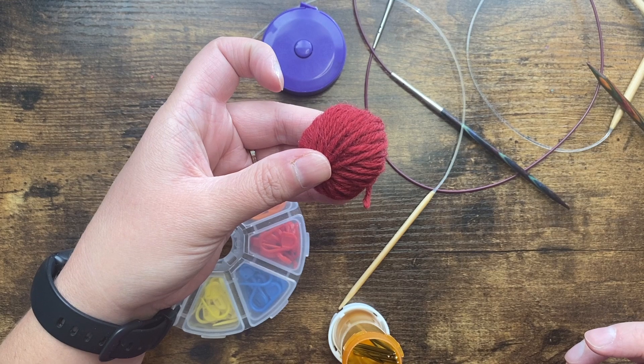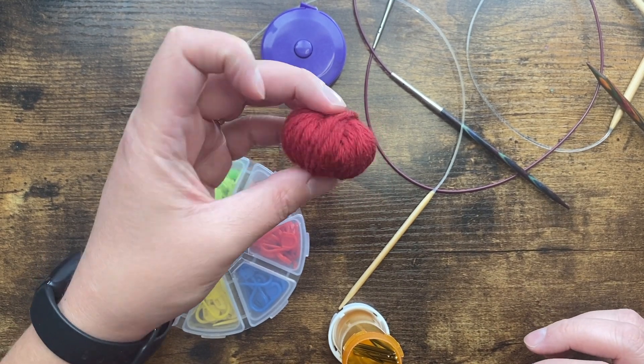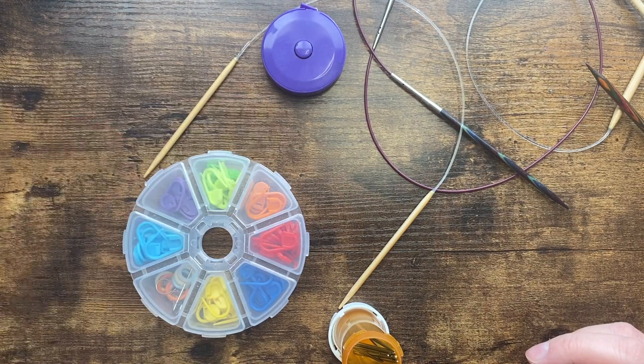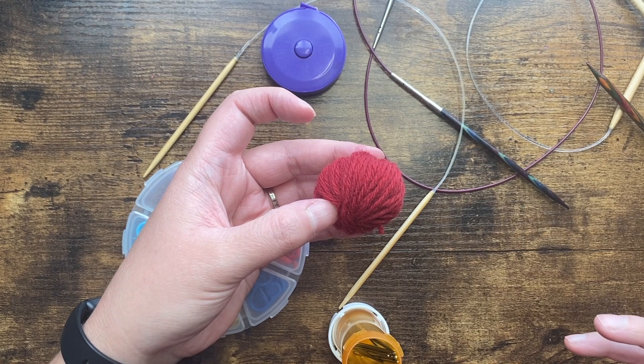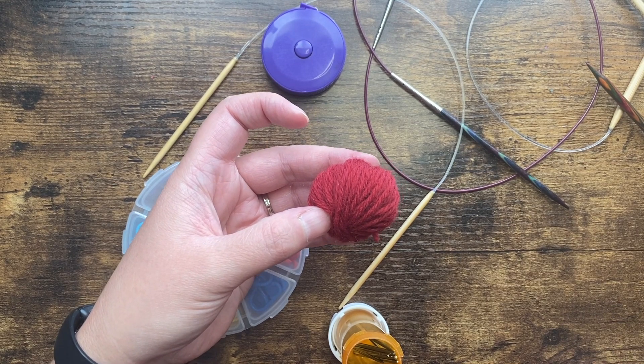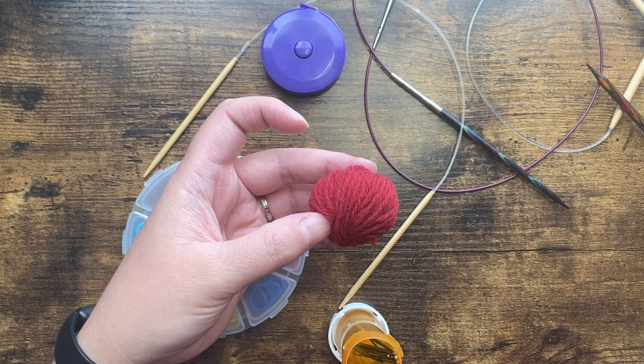Some waste yarn in a different color will make it easier for when we use it later. We'll be putting our sleeve stitches on this and it will be on hold while we knit the body, and then we'll be throwing it away. It needs to be about the same weight as the yarn that you're using — doesn't have to be exact, you just don't want something really bulky.